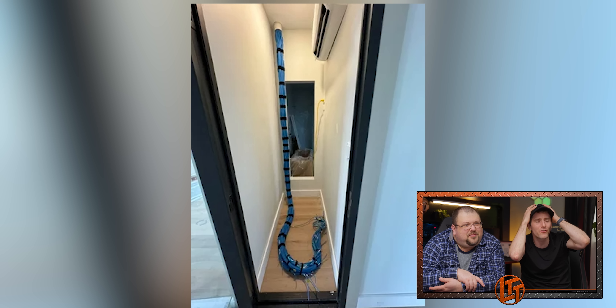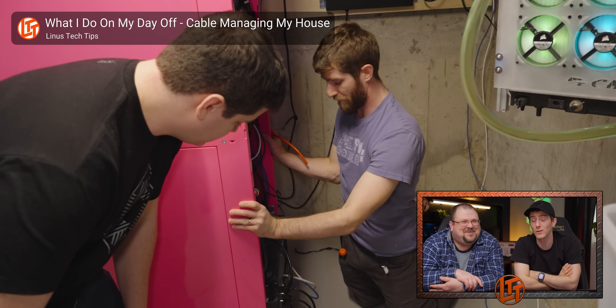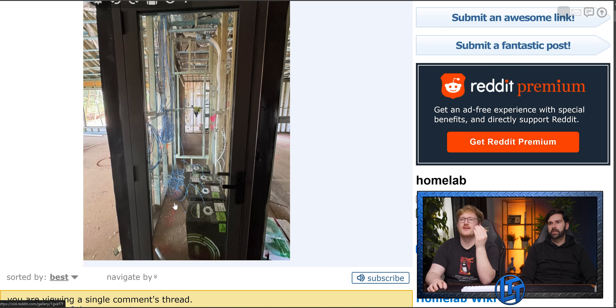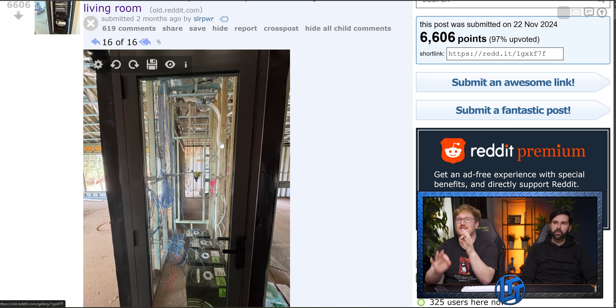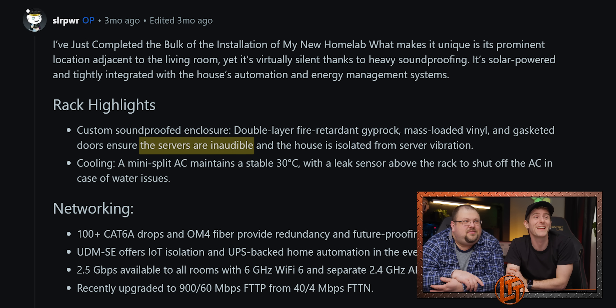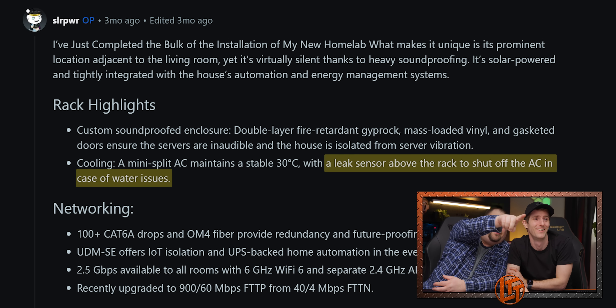Really? You're going to ask that question? This has to be a whole house control or something — he's got a smart house. It's all like Control4. That's why there's so many ethernet cables. He built it dedicated — when they built the house they put the closet in. You knew what you're about and I respect that greatly. Apparently the servers are inaudible, stable at 30 degrees Celsius, two and a half gigs to all rooms. There's a leak sensor above the rack to shut off the AC.